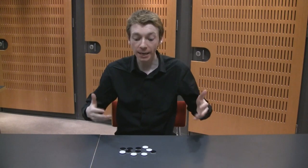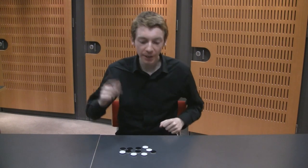And could you do it with your eyes shut? I'm going to do it for you now. I'm going to close my eyes and separate them into two piles so that we've got the same number of whites in each pile. Let's do it.